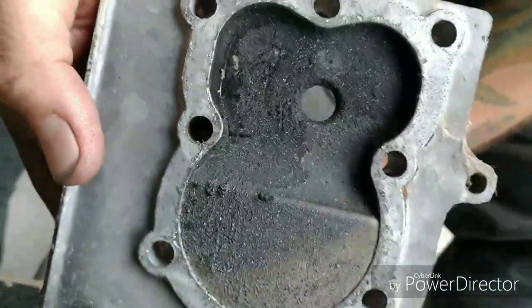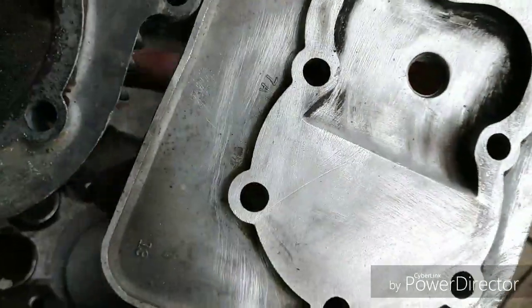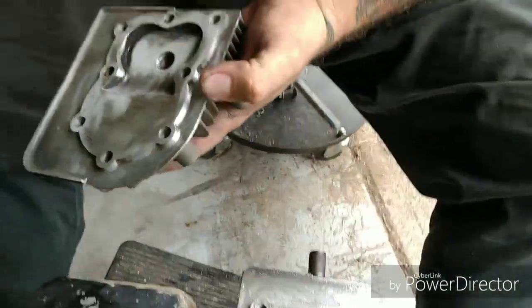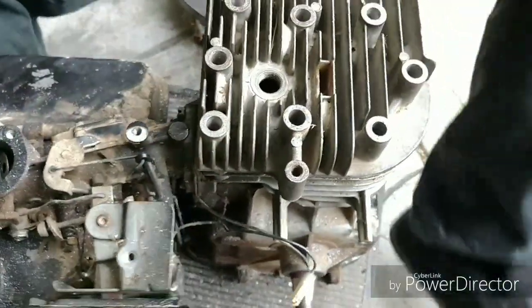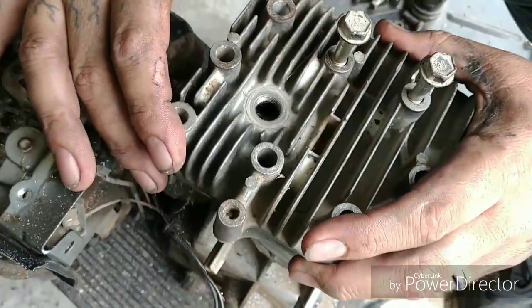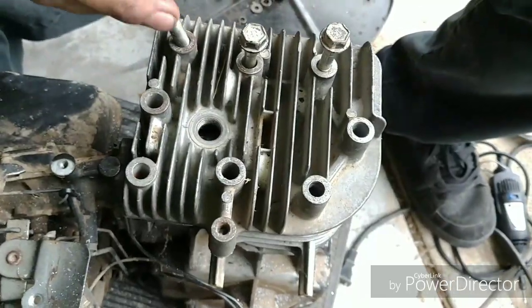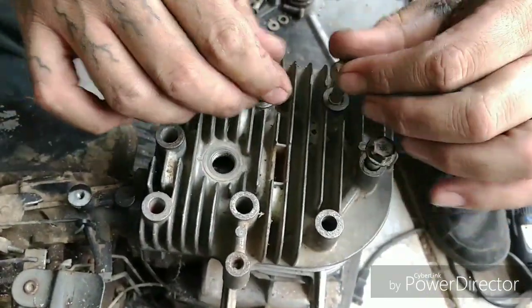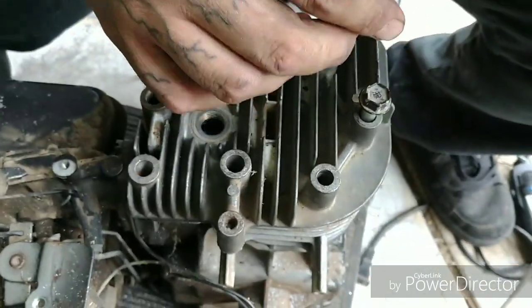Here's the stock head — worth mentioning because we're using the milled head this time. Let me show you the difference in how much has been shaved down. I'm not entirely sure because I've had this head for a long time. This shaved head I haven't used for a long time, that's why I can't remember how much it's been shaved. But we are going to use the milled head. This shaved down head makes the combustion chamber smaller.